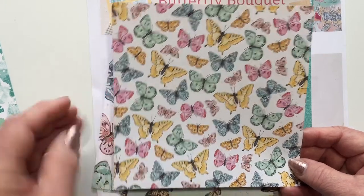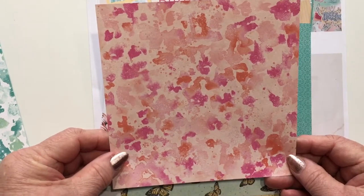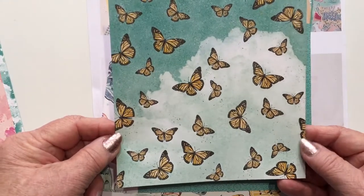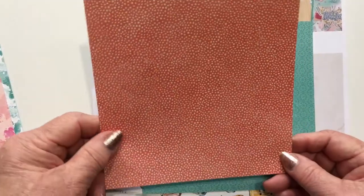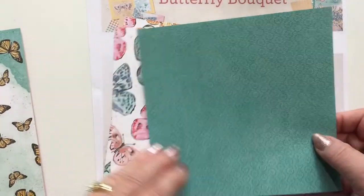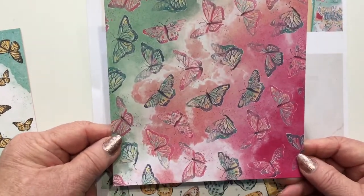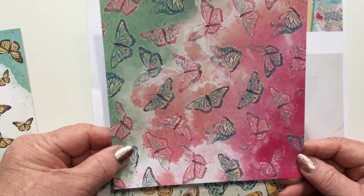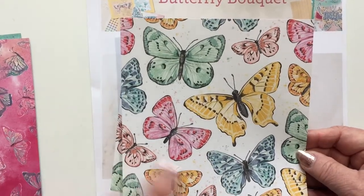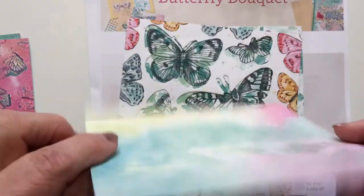And it reverses to kind of a mottled, watercolor-y background. This one reverses to an eclectic coral polka dot background. And this one reverses to a very soft background with butterflies. But the best sheet of all, in my opinion, this sheet reverses to a pretty, pretty cloud-type background.